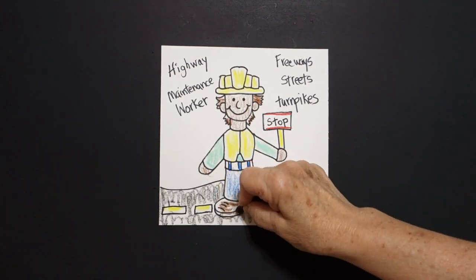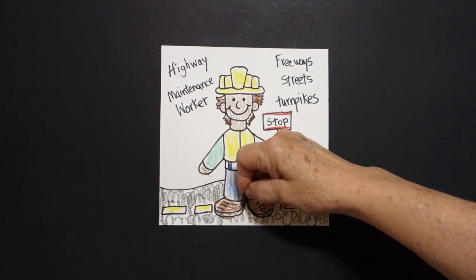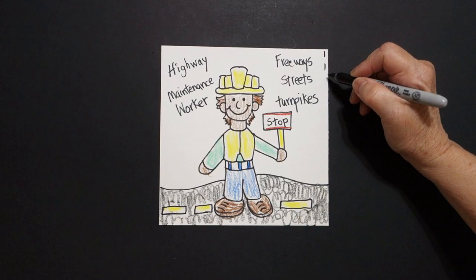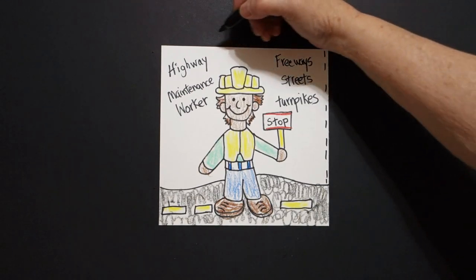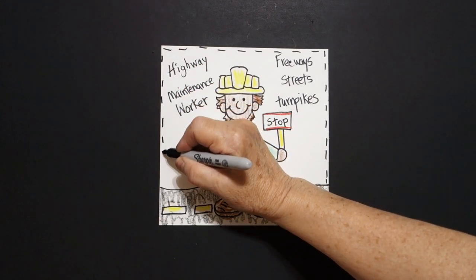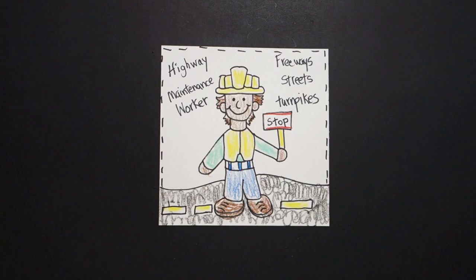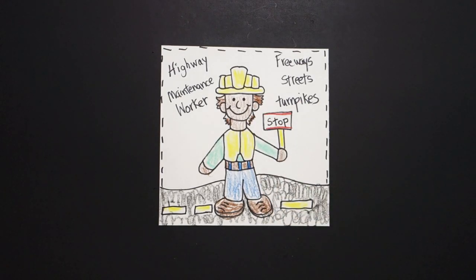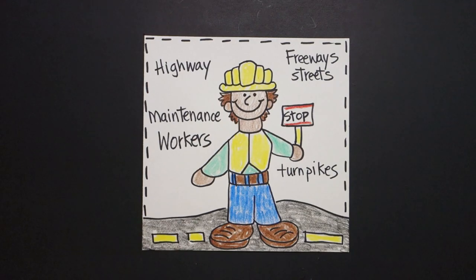Okay, like I said you can color this any color you want — these are just my suggestions. I almost forgot — I'm going to take a dotted line and finish off my edges so that it has a border all the way around and down. One more thing: I'm going to make my work belt brown. Okay, let's see what this looks like all colored in. Here is my highway maintenance worker — remember, a community helper, which a highway maintenance worker is, is a person in your community that helps others. Okay, bye bye!